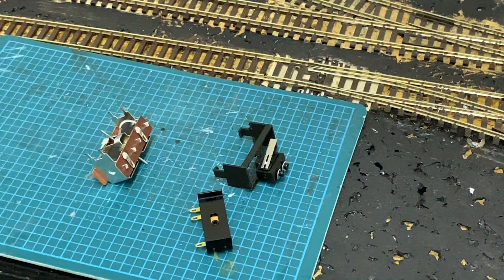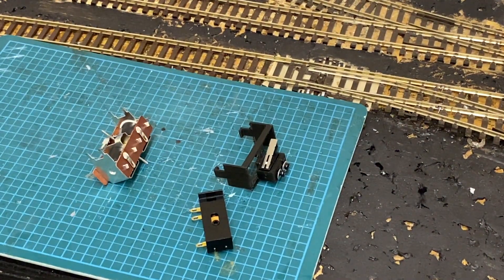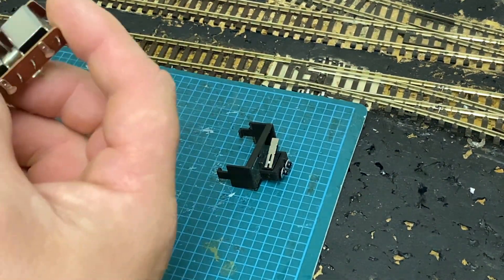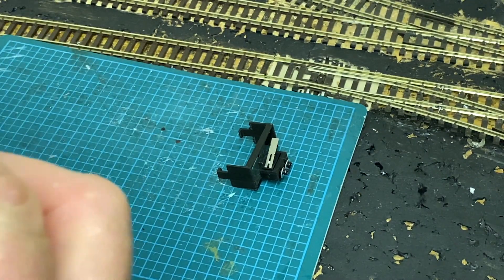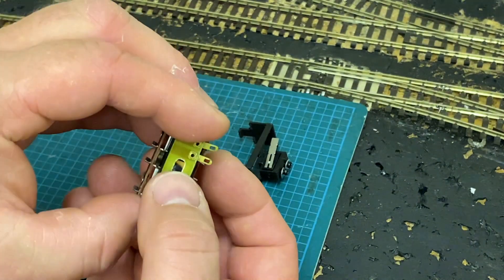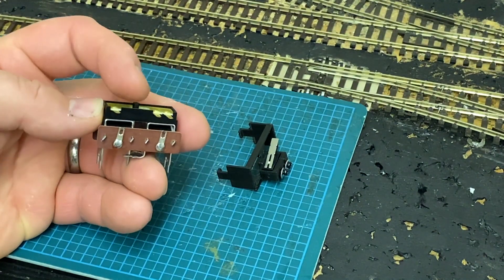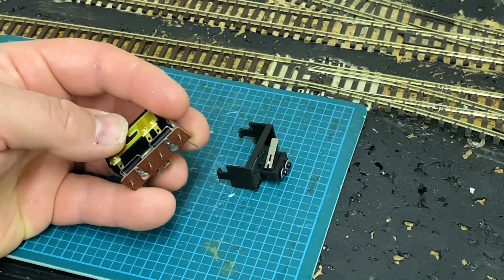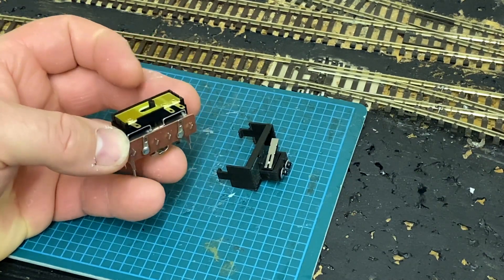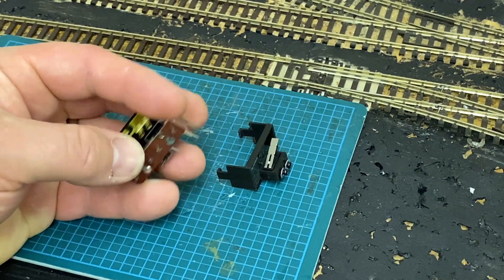If I put it that way — which is a Pico PL13 accessory switch. So you will stick your point motor through that, the pin through that. And every time you fire your point motor, it flicks the accessory switch. And you can control your frog polarity and your route setting, and your control panel with it.